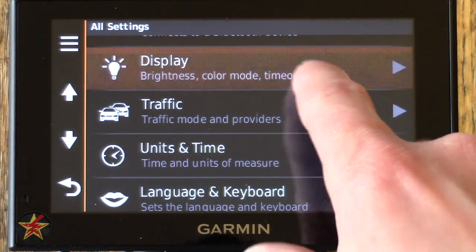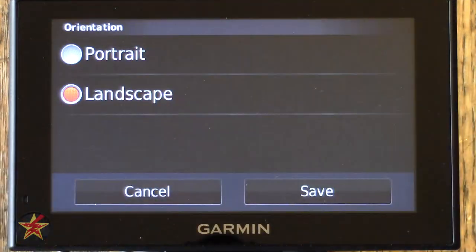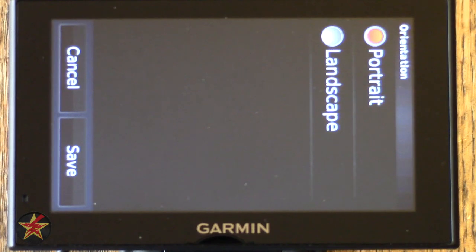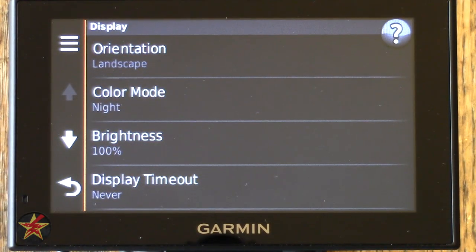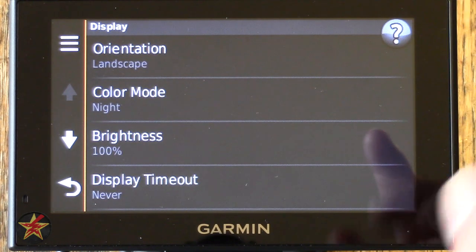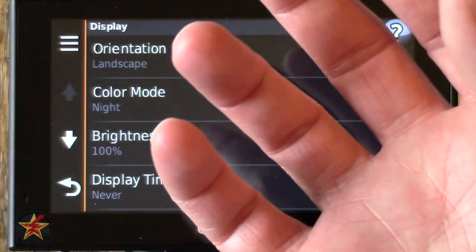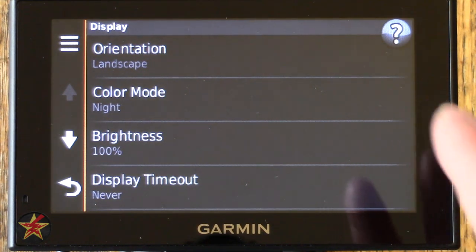Under Display, you have Orientation: either landscape or portrait. By default it's in landscape — switching to portrait is very similar to how a smartphone is laid out, so if you're used to a smartphone you might prefer that mode. Note that the GPS does not have an accelerometer, meaning you cannot pick up the GPS and turn it to have the orientation change automatically — you must change it manually in this setting.